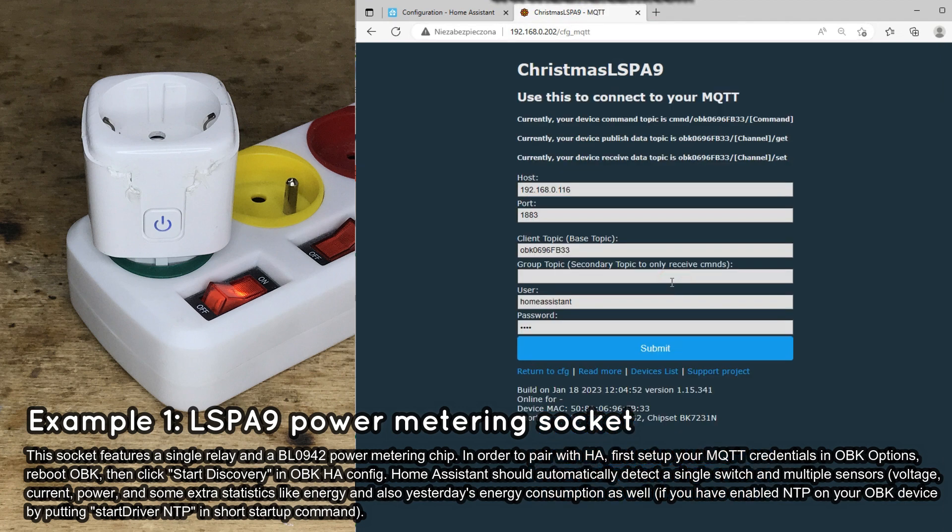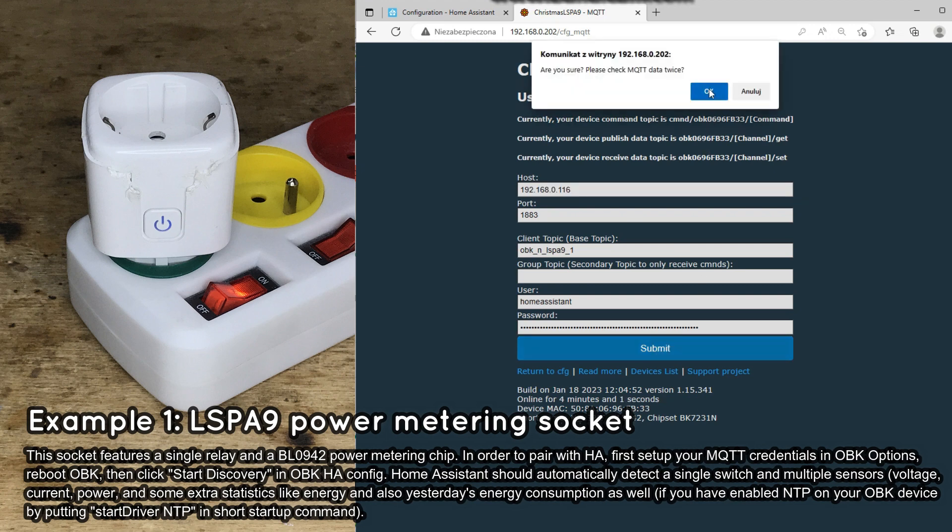In OBK go to Config, Configure MQTT, and enter the correct MQTT information from your Home Assistant. The device topic can be set to whatever you want, but I recommend setting something that describes your device. Make sure that your IP, port, username, and password are valid. Save and restart the device.